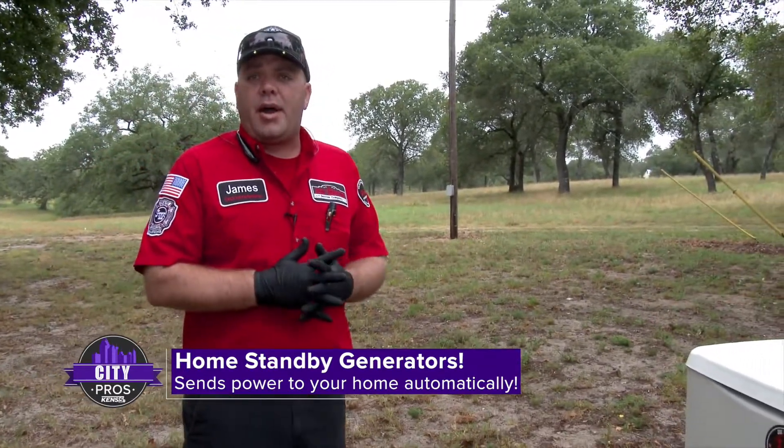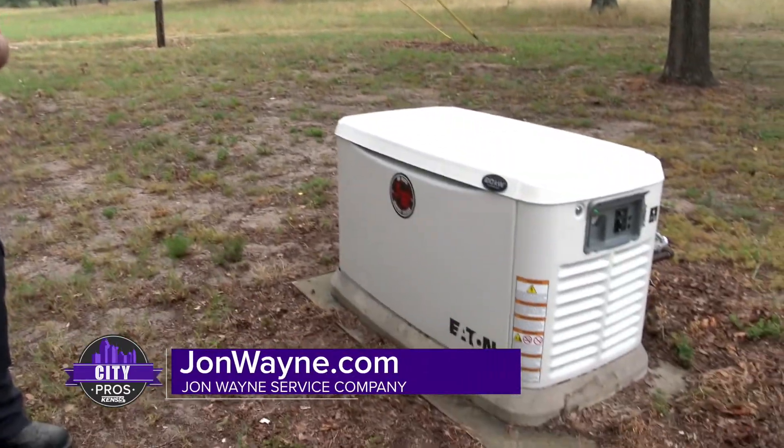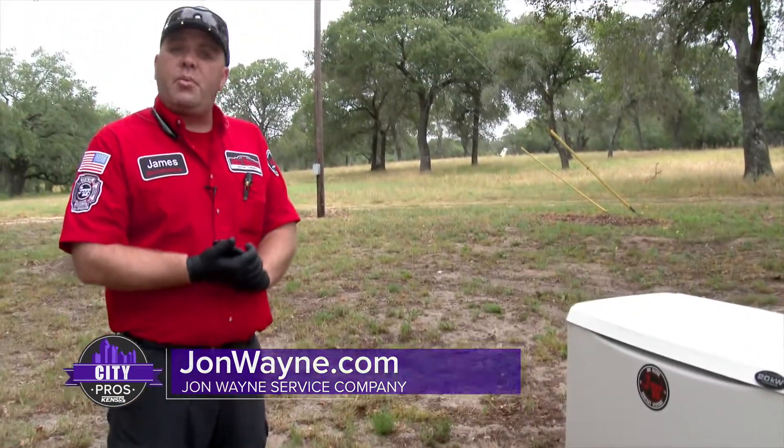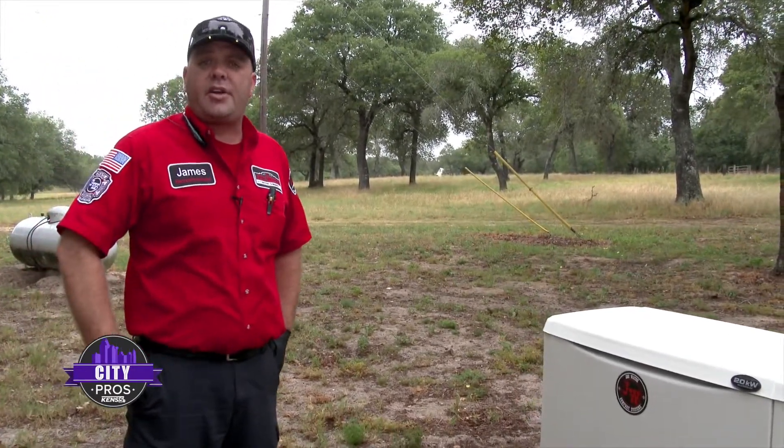If there's ever a power outage, this generator is going to automatically start, you're going to transfer over to generator power, and then when utility returns it'll shut down and you'll be back on your utility provider's power.